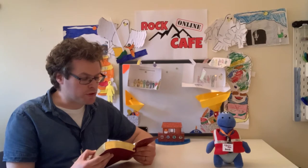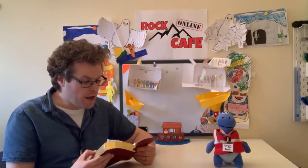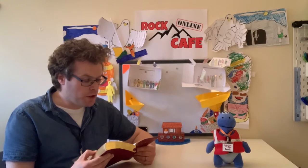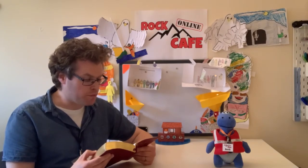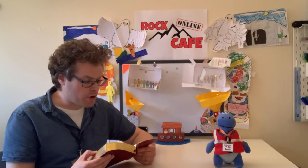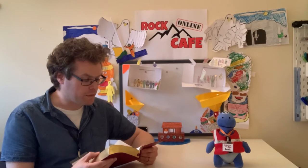I am going to bring floodwaters on the earth to destroy all life under the heavens, every creature that has the breath of life in it. Everything on earth will perish, but I will establish my covenant with you and you will enter the ark — you and your sons and your wife and your sons' wives with you. You are to bring into the ark two of all living creatures, male and female, to keep them alive with you. Two of every kind of bird, of every kind of animal and of every kind of creature that moves along the ground will come to you to be kept alive. You are to take every kind of food that is to be eaten and store it away as food for you and for them. Noah did everything just as God commanded him.